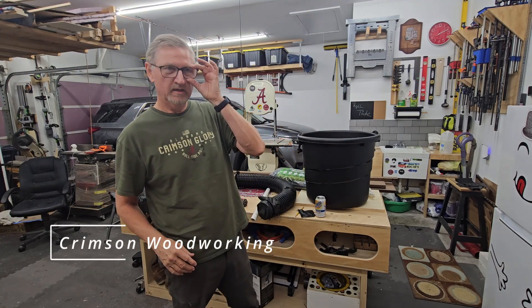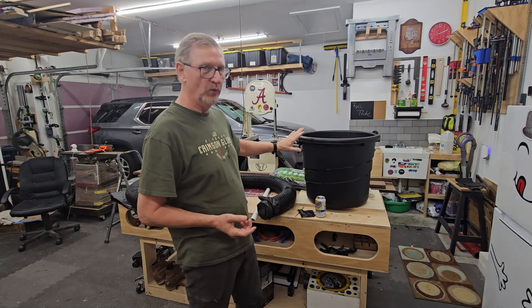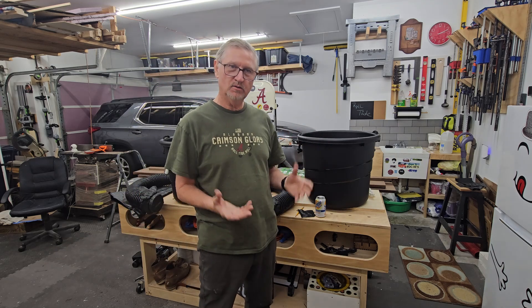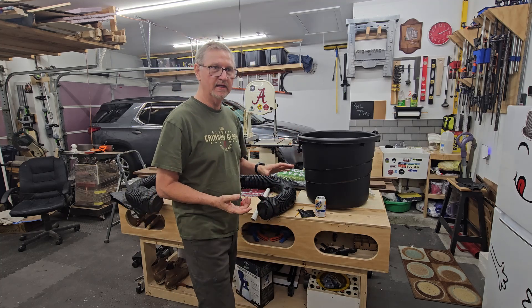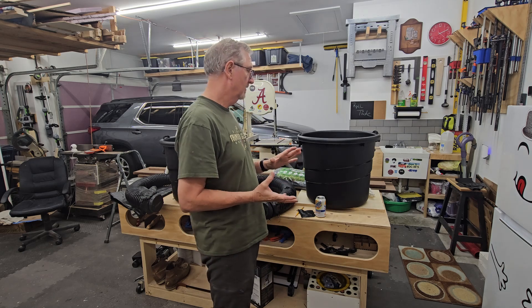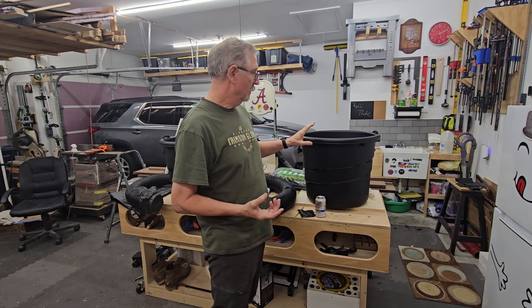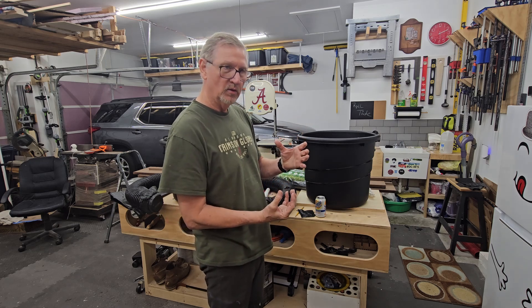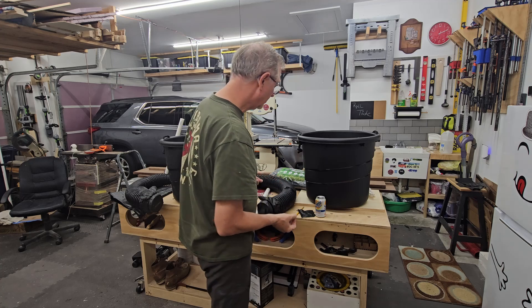Welcome to Crimson Woodworking. If you tuned in today you're interested in these wicking tubs — you probably saw the title. These are great for growing anything in. I'm going to grow blackberries in mine, but you could use them for tomatoes especially. Let me show you how to quickly make these where the water wicks up through the soil from the bottom.